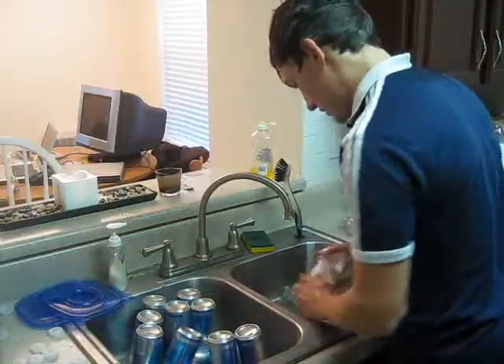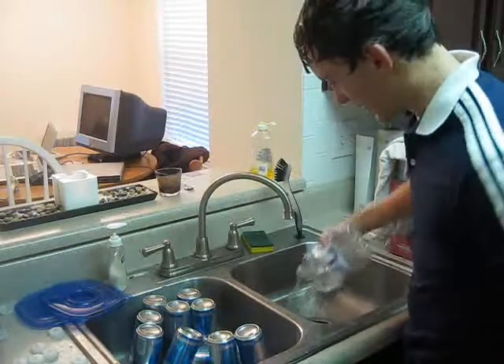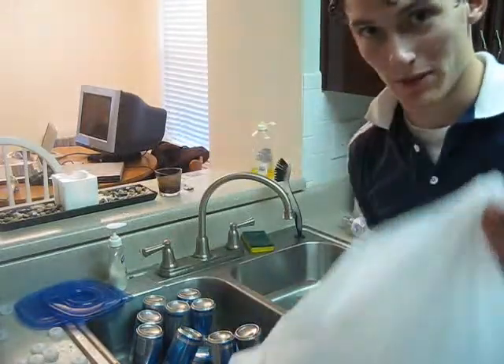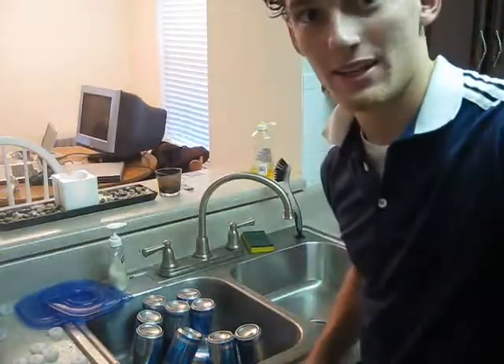Woo! Well, I guess that does it. It got a little bit more wet than I thought it would, but got the job done. Have fun.